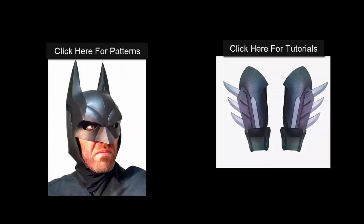And that's pretty much it. Thanks for checking out this tutorial. Click on the left to get the patterns or click on the right to see more tutorials.